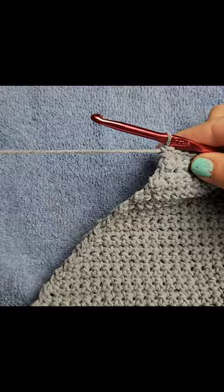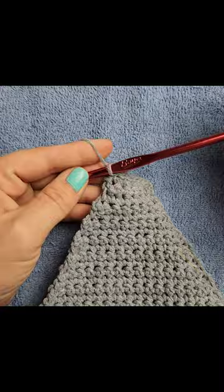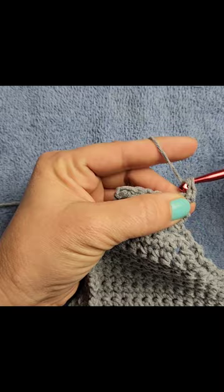We're back. Now that we have six stitches — one, two, three, four, five and six — if you happen to miss one where you miscounted on your rows, that's all right. Just make sure you have six stitches; if you have seven, just do one single crochet two together. Now we're going to work on the handle. Pretty simple.